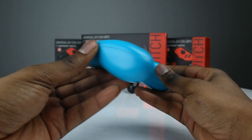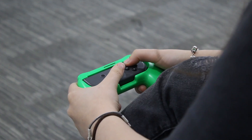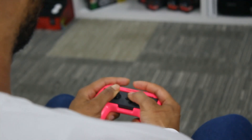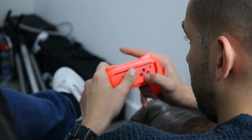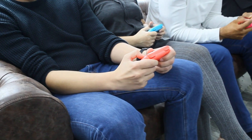They're lightweight and small enough to travel with, but still big enough to be comfortable even if you have large hands. The ergonomic design makes the grips suitable for all ages and hand sizes, making it easier to hold your Joy-Con without your hand cramping, giving you a much more enjoyable gaming experience.